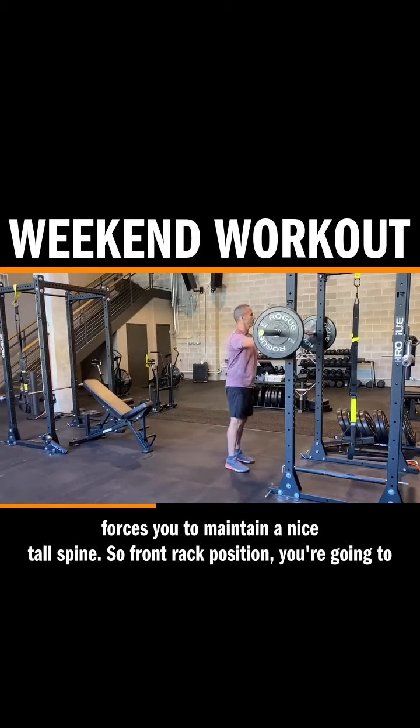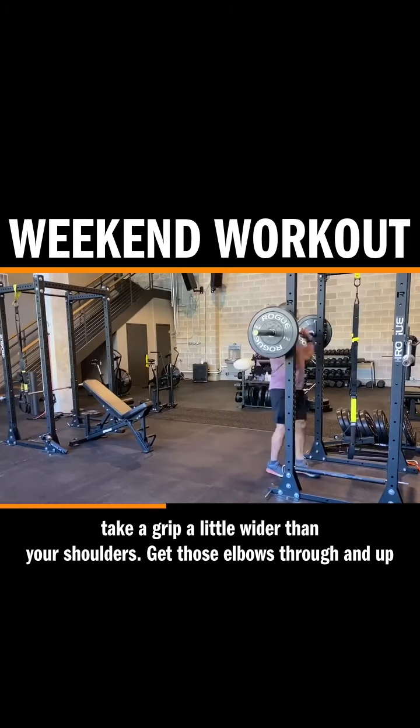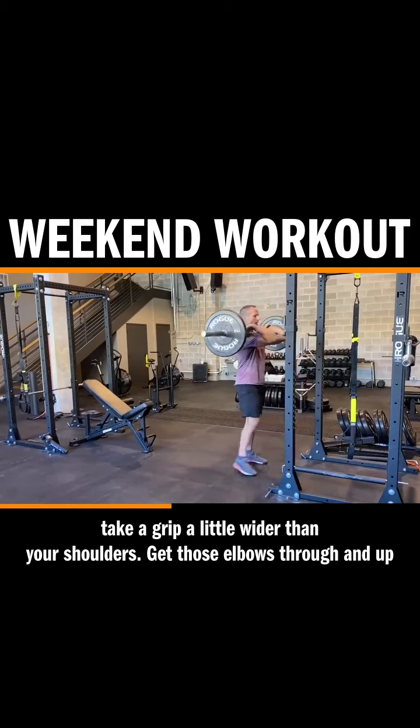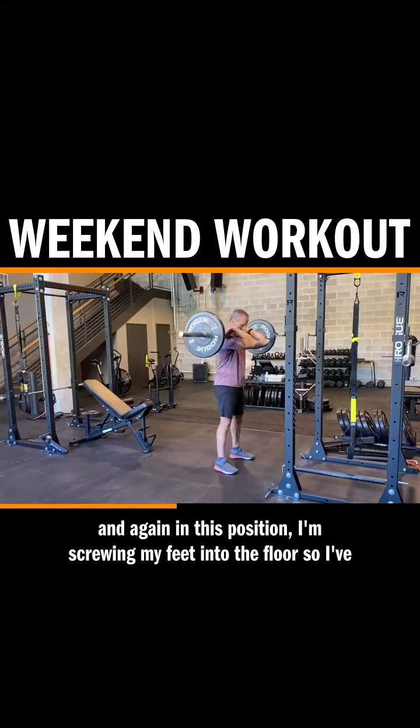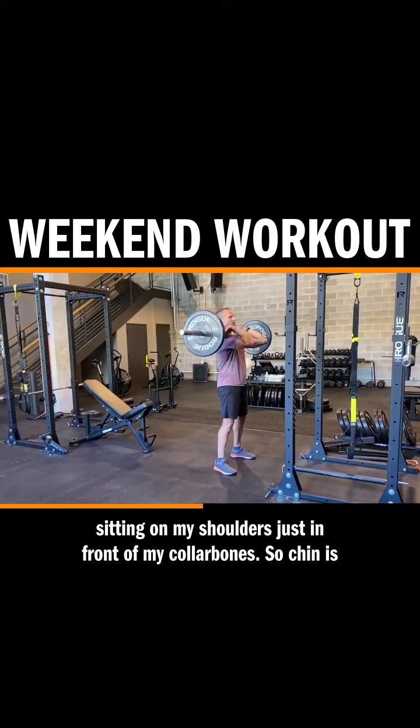So front rack position — you're going to take a grip a little wider than your shoulders. Get those elbows through and up. In this position, I'm screwing my feet into the floor so I've got an active footbed, and I've got very little pressure on my wrists. That weight is sitting on my shoulders, just in front of my collar.